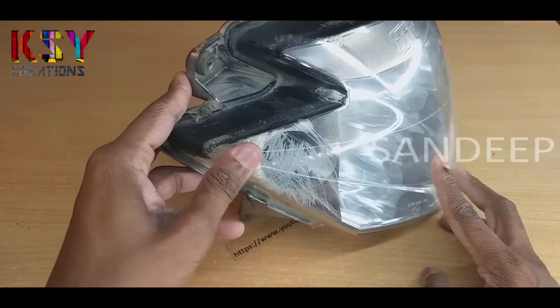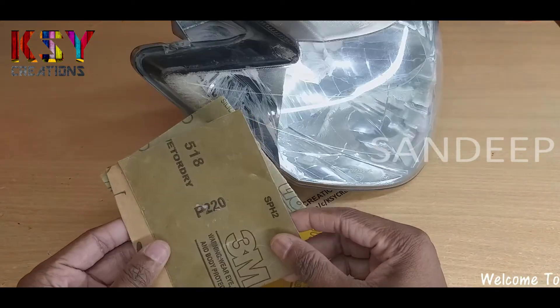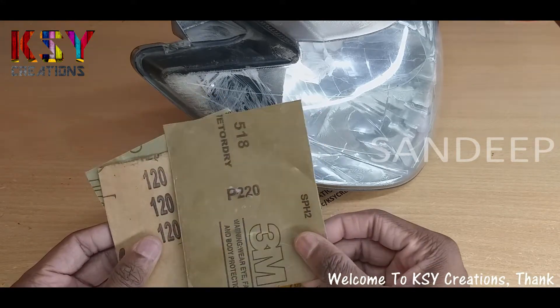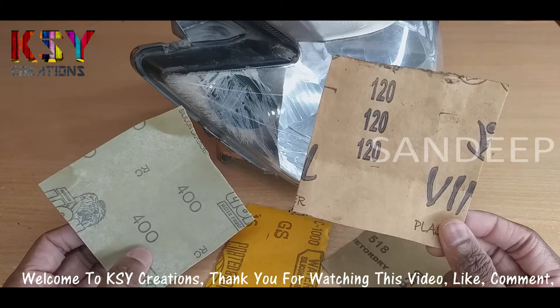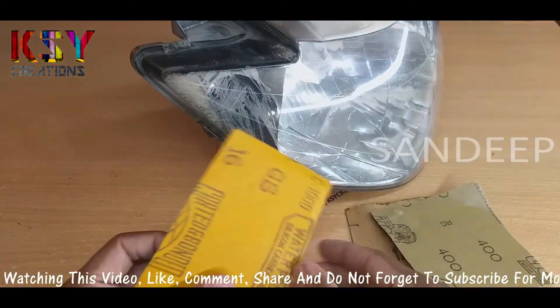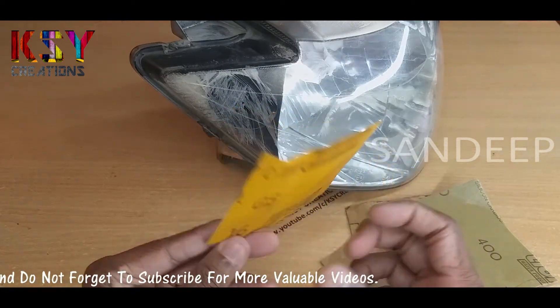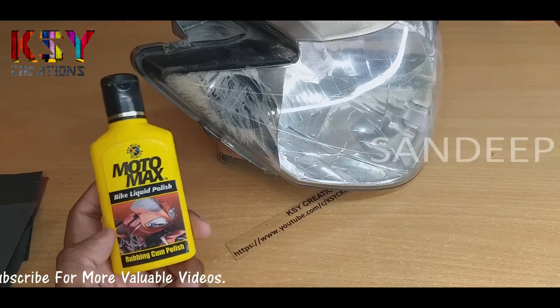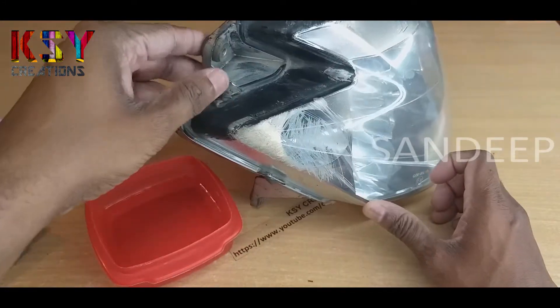To remove these types of scratches on plastic items, you will need sandpapers. These are different grit sandpapers — this is 220 grit, this is 120 grit, this is 400 grit, and this is 1000 grit. You will need polish also for this, a clean cloth, and some water.